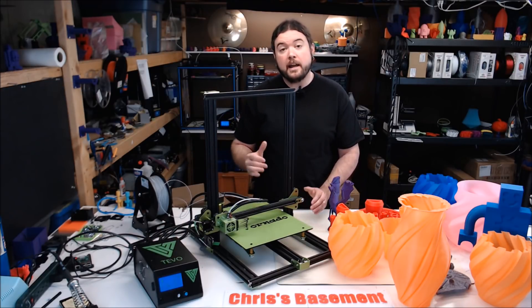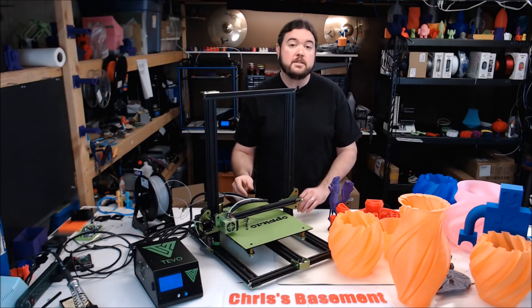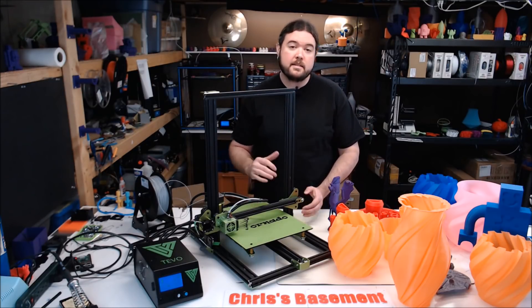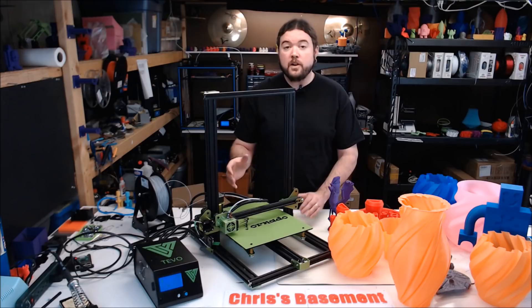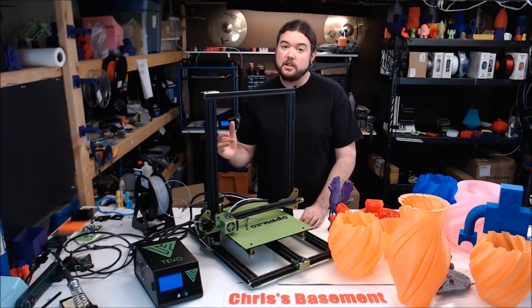The Tornado and I have been on an interesting adventure, to say the least. I've printed a lot of stuff as you can see — some with success, some not so much. After a few tweaks here and there, I am able to get pretty consistent results out of this machine, but it's been a really long road. So let's get into it.